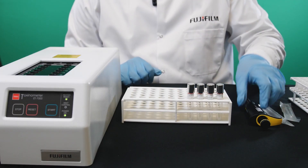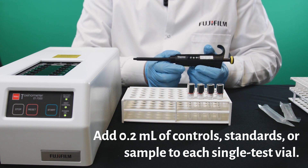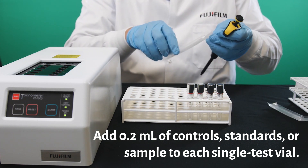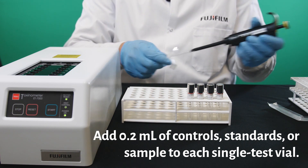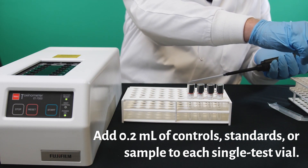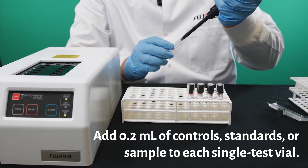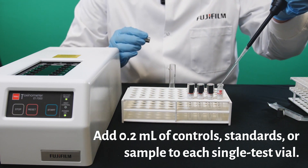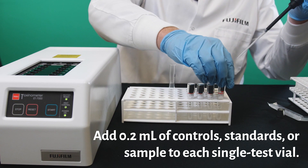We are now ready to add 200 microliters of each of the samples to each of these reaction tubes. I will go ahead and place the 200 cap on, grab one of the test tubes, and start the process of adding the sample.